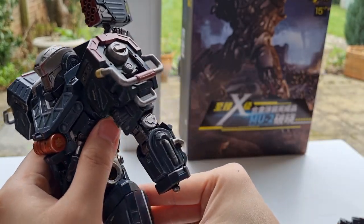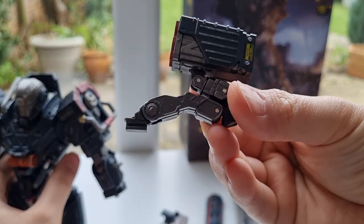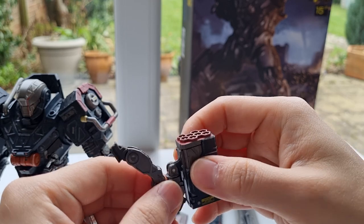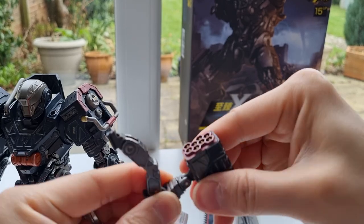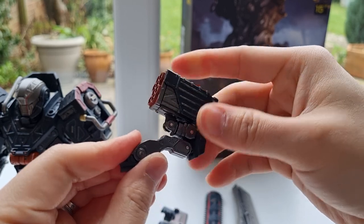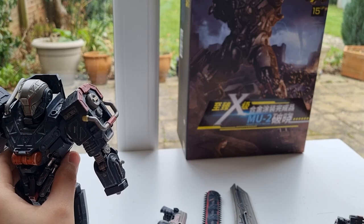This whole piece is actually made of metal. This is the backpack — you can actually articulate it, you can turn, you can twist. There's a little joint where you can twist and turn and things like that. So this is a really nice touch.